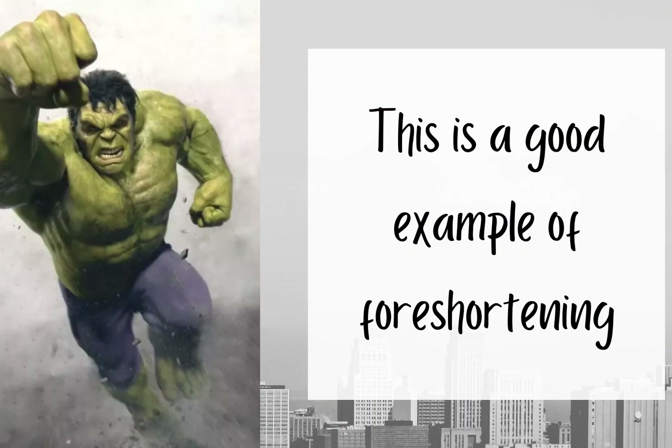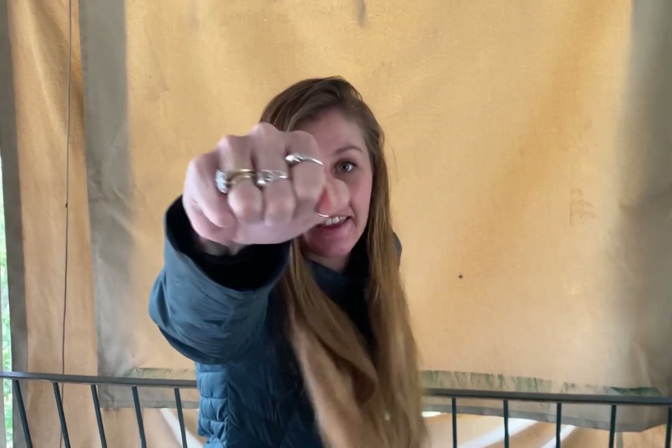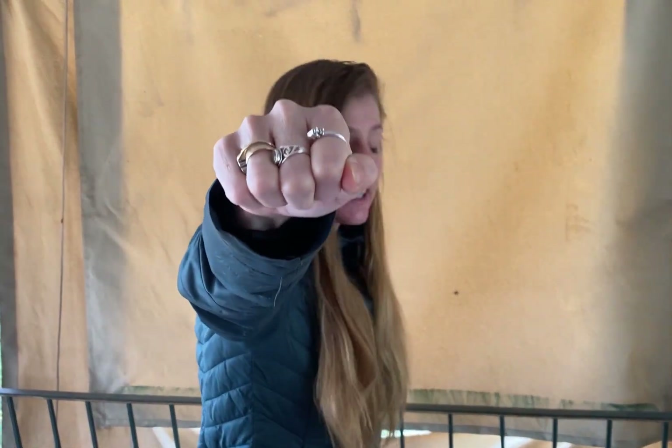This is a good example of foreshortening. See how Hulk's one hand looks much bigger than the other one? That is foreshortening because they are actually both the same size. So with this picture, the Hulk is running like this, and his one fist looks a lot bigger than the other fist. My fist is bigger to the camera and this other fist is far away and it's not as big.